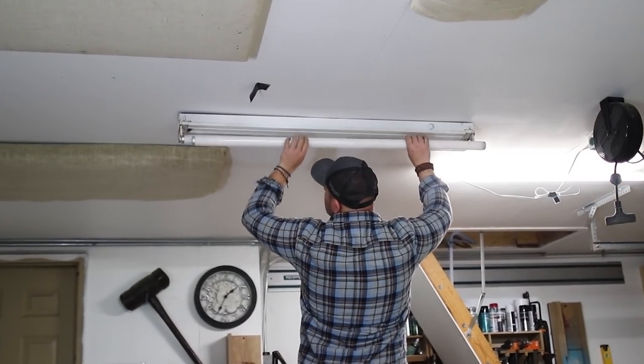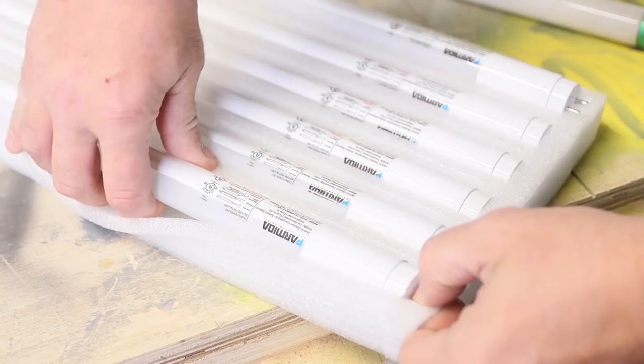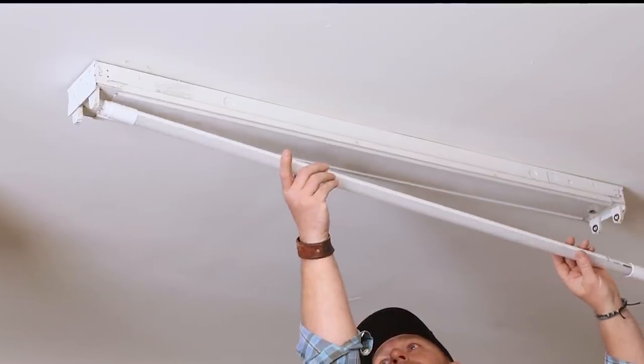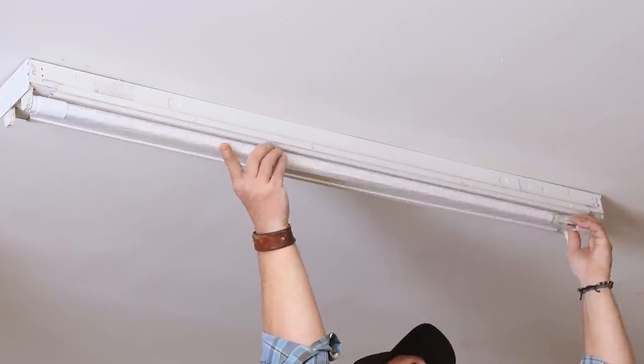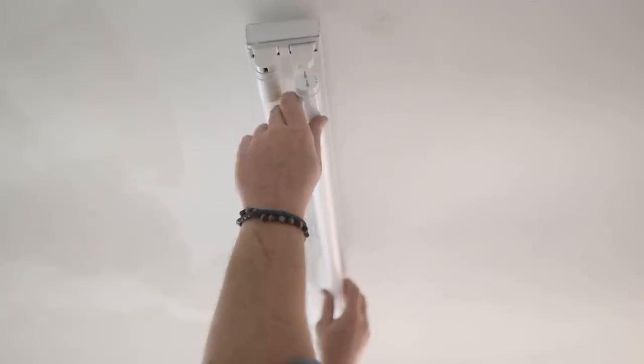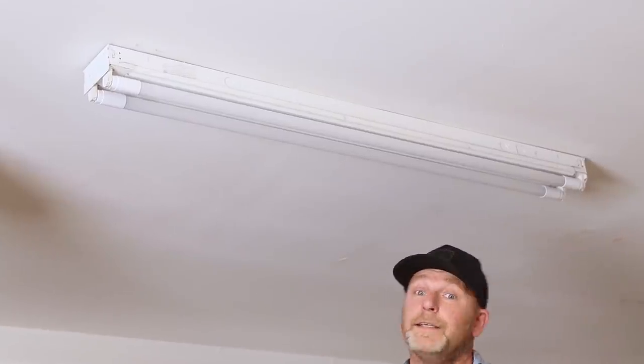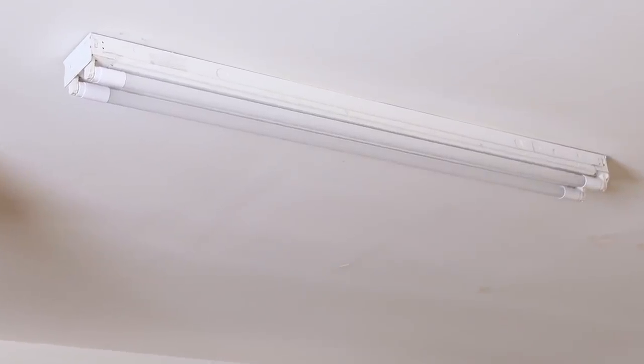The first thing you want to do is remove the old fluorescent bulbs from the existing light fixture. Then grab yourself a plug and play T8 bulb from Parmita, install it into the old fixture, give it a turn to activate the connectors, and that is it. Literally, that's it. Now we're going to just turn it on and see if it works. And that's how easy it is. I literally just took out the fluorescent bulbs, put in LEDs, and I'm good to go.